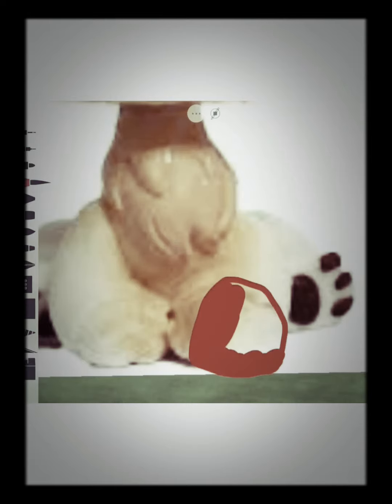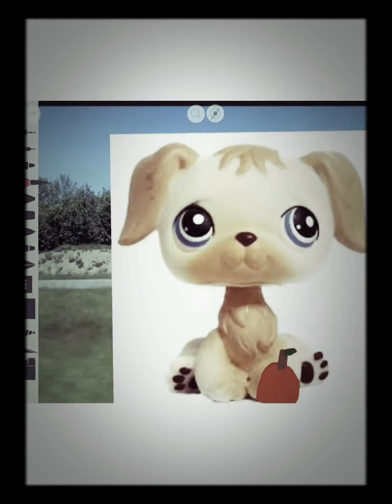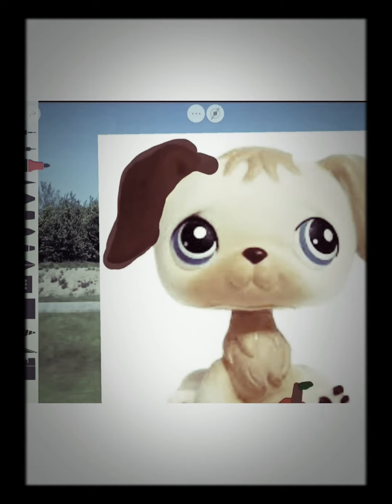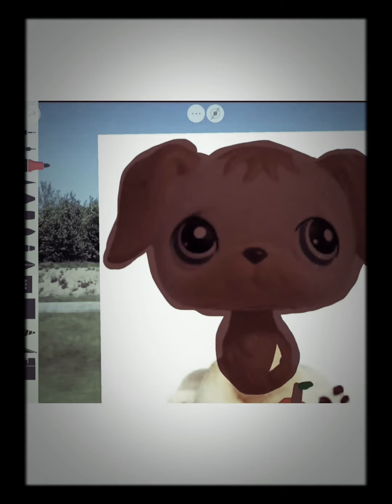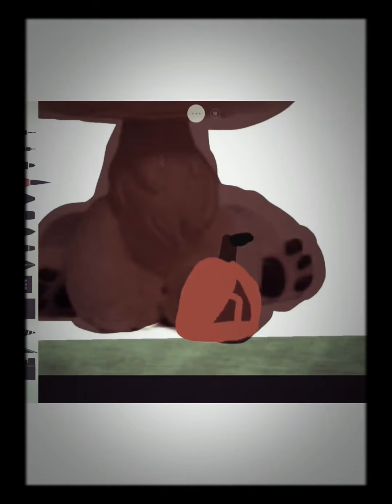Hello Cookie Cat fans and welcome back to another YouTube video! Today I am making basically like a teacher LPS. Right now I am just doing the apple — I accidentally thought it would be cute with two leaves but then decided one leaf looked better. Now I'm just doing the brown color on the ear. I got this idea because school is right around the corner for me.